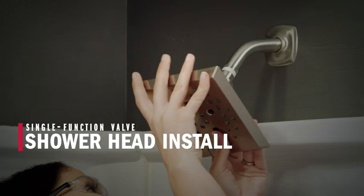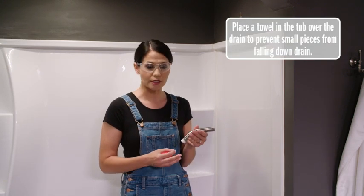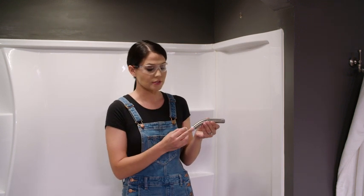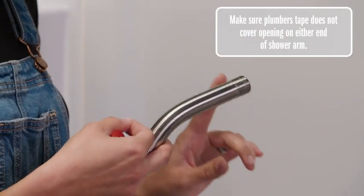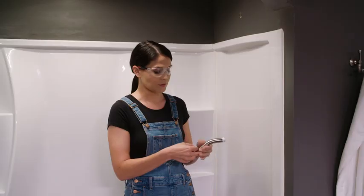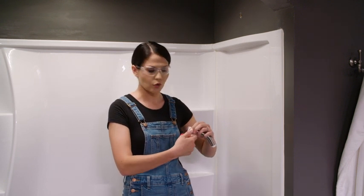Now I'm going to pause here, then I'm going to go up top and install our shower arm and our shower head. Now it's time to install our shower head and our shower arm. So I have the shower arm here, and you'll notice there is a long side and a short side. This can go in either way. I'm going to put mine with the long end in the wall. Now I'm going to use plumber's tape on both sides — you can see I've already taped one side.